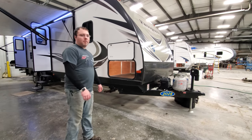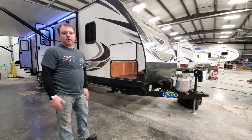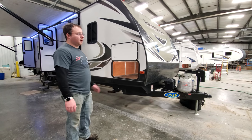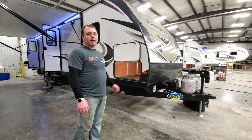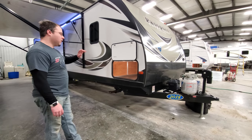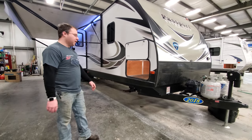Good morning. Today we're going to be going over a passport here — just a general overview of how everything works. It's going to apply to any trailer you're most likely going to get. We're going to start on the outside, go around, show you everything, and then we're going to go inside and show you everything else.